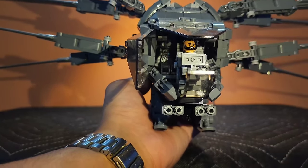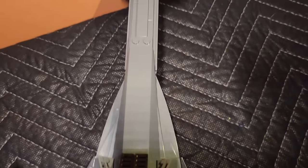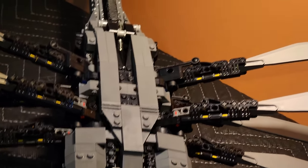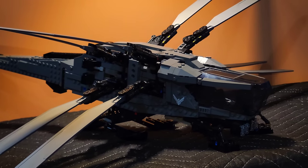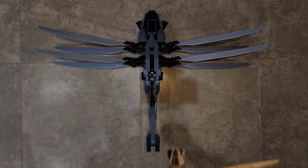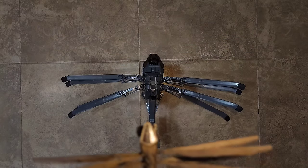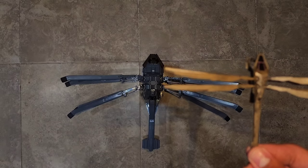Coming to the Brick Vault's tail, its taper is much more rough than the gradual taper of the official ornithopter's tail, which is much more accurate to the in-movie model. Overlaying the model, the official ornithopter has a very accurate build with a correct wing shape and tapering tail, while the Brick Vault ornithopter has a very blocky cockpit and a stout tail.